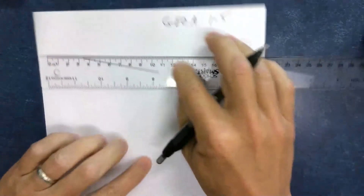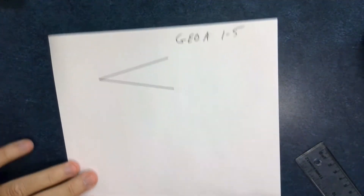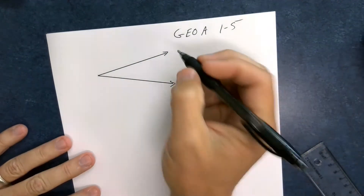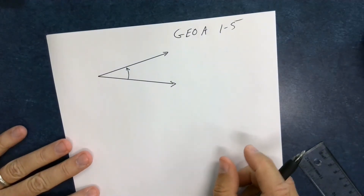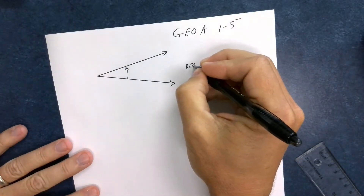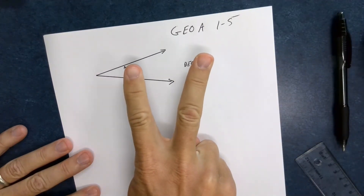If I have two rays that are not opposite rays, they have a certain amount of opening between them, and that angle is measured in something called degrees. Degrees simply let us know how wide something is.